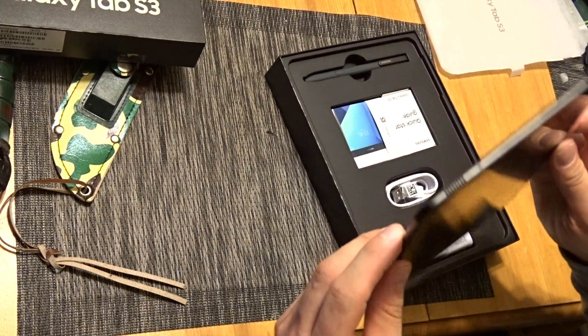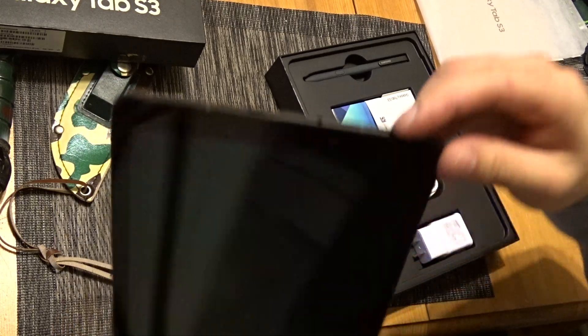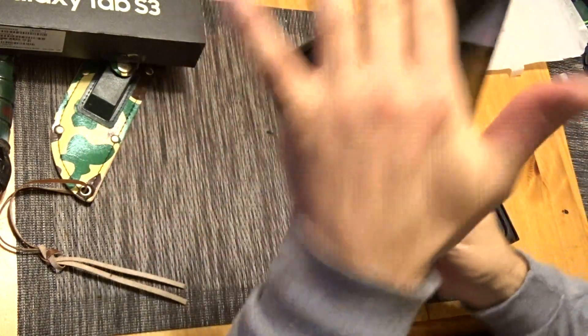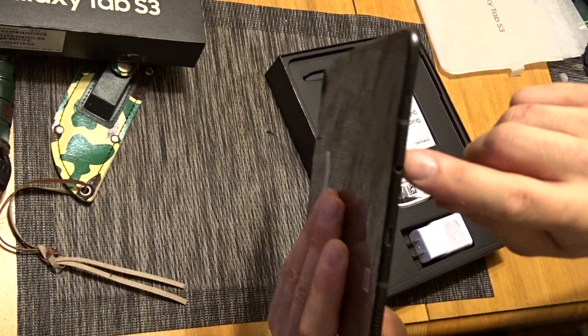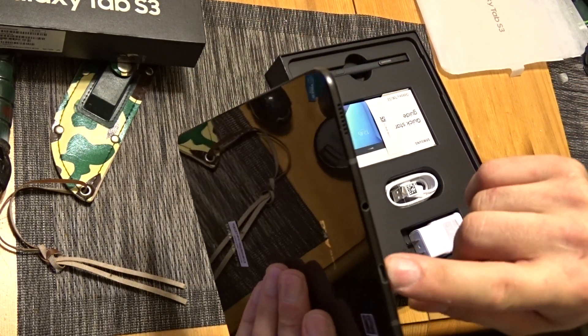This has four speakers, which is really nice — one at each corner. So when you go from landscape to portrait, they stay in stereo, which is really nice. And of course, look at that — headphone jacks! Remember those? Type-C as well.